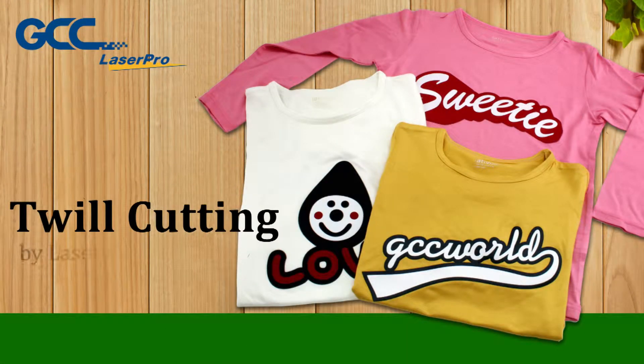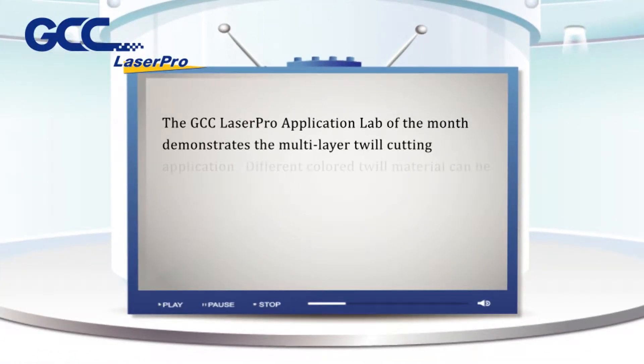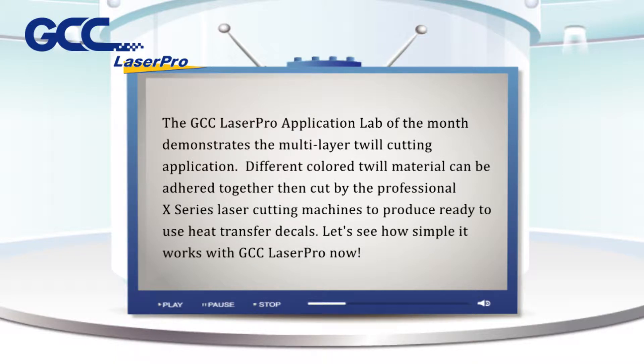Twill cutting by laser cutting systems. The GCC LaserPro Application Lab of the Month demonstrates the multi-layer twill cutting application. Different colored twill material can be adhered together, then cut by the professional X-Series laser cutting machines to produce ready-to-use heat transfer decals. Let's see how simple it works with GCC LaserPro now.